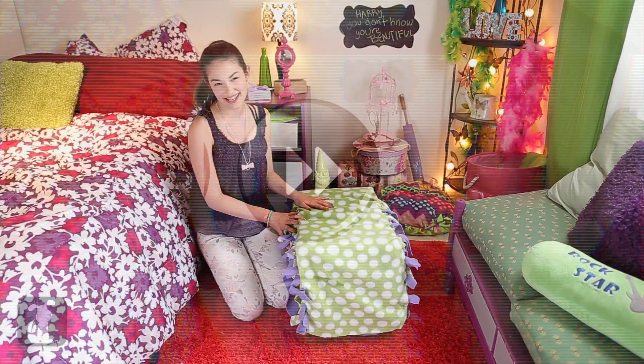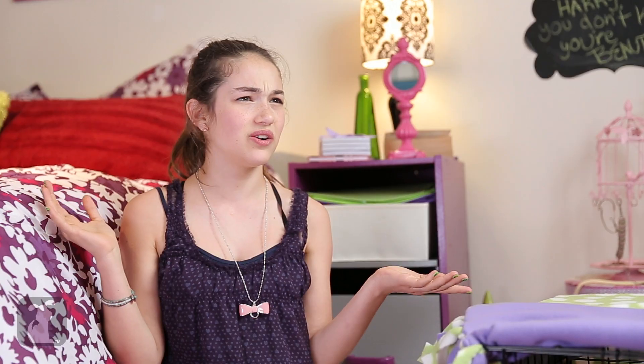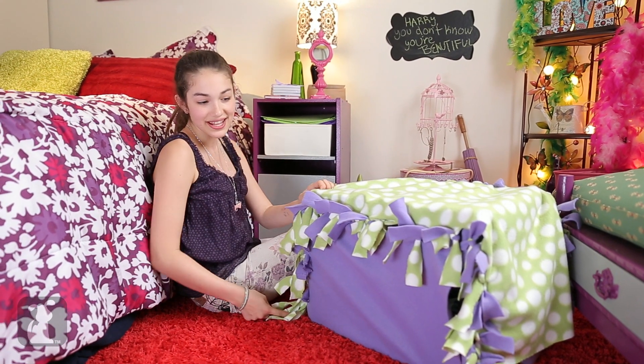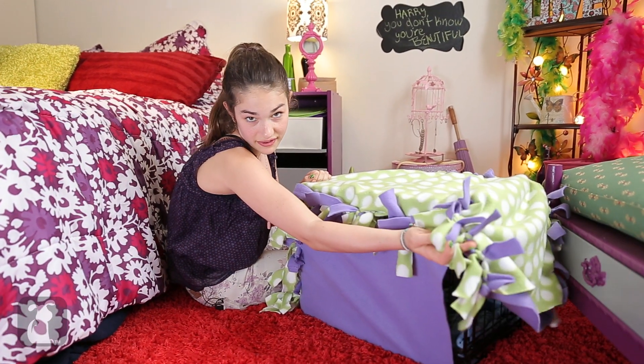I know these instructions can be confusing sometimes, so if at any time you feel lost, just feel free to pause. Thanks, Ben! Or just rewind. Or fast forward. And we're done! Wait, where were we? See? I tied the side and the back fringes. And I tied the little piece to the front flap.